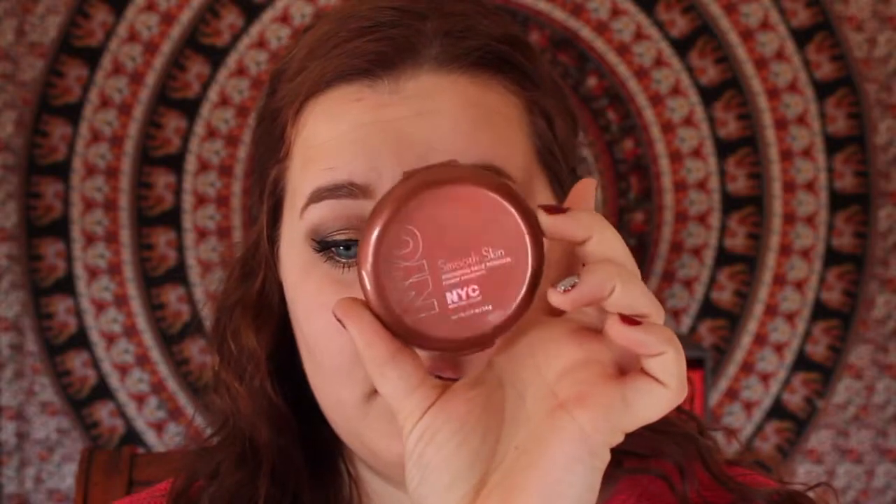And here's the completed eye look. Then I'm going to take NYC Smooth Skin Sunny Bronzer and I'm going to apply this all over my face to give a warm flush, since in the wintertime you're not naturally tan.